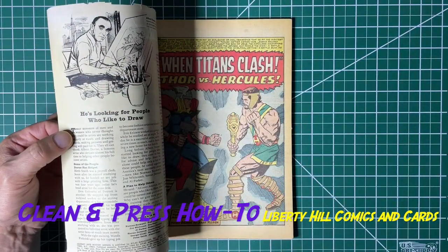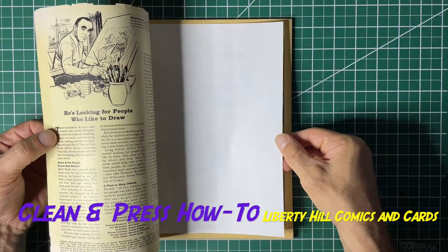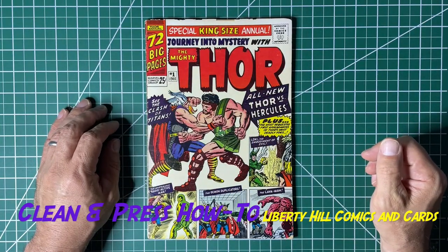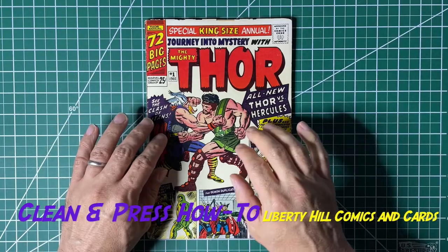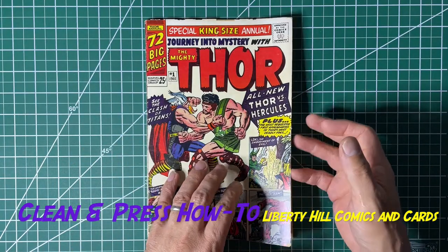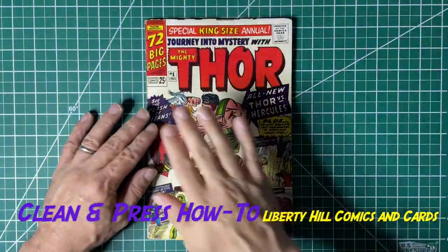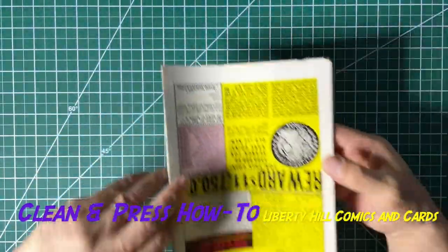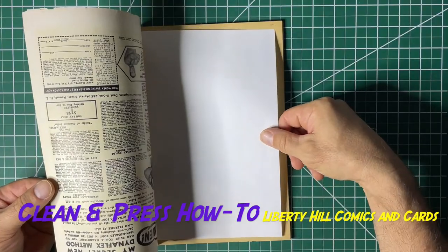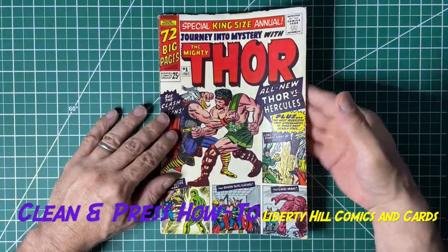Before we put it into mylar, we want to use sheets of interleaving paper. If you've ever cracked a CGC book before, you know these are included in CGC books. It's a piece of paper impregnated with a basic buffer that will continue to deacidify the pages and actually slow and even reverse yellowing, especially on the inside of the cover. We're going to put a sheet there and a sheet here, just like CGC would — this is just best practice. This interleaving paper is not expensive, and you can and should do this with your own collection.